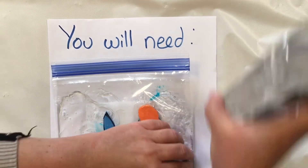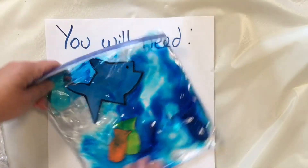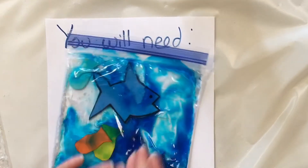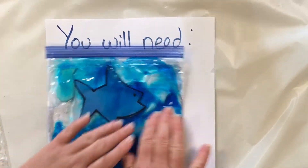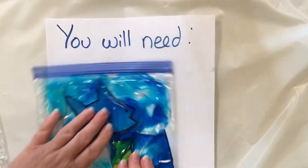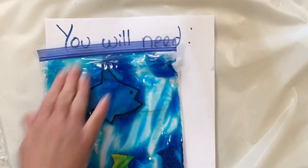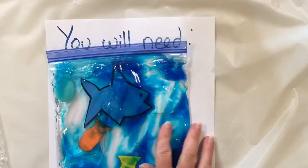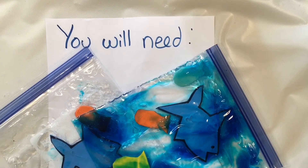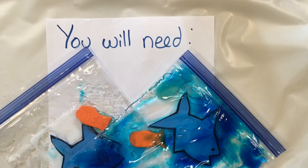You can also add some food coloring — I did that for this version of the craft to make it even more fun by adding color and moving the fish around. You can decide how much gel you want to use, how much ocean you want to have for your fish. This is our sensory fish craft — see you soon at the library!